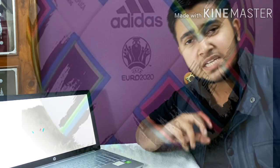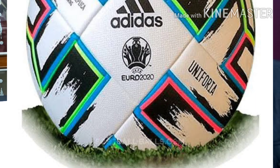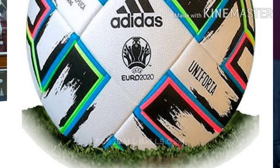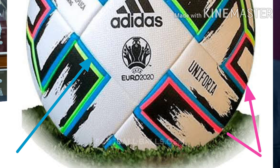This motive has also been reflected in the match ball. The match ball is predominantly white with black brush strokes running all over it. In between the brush strokes there are stripes in neon blue, neon pink, and neon green. The logo is also black colored.